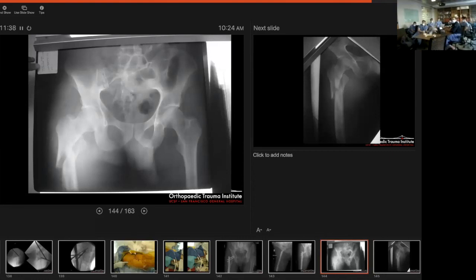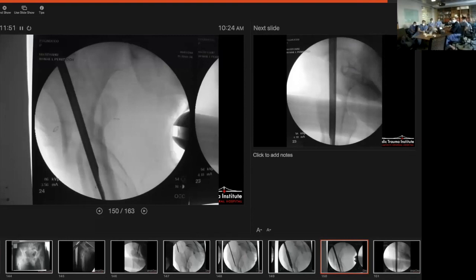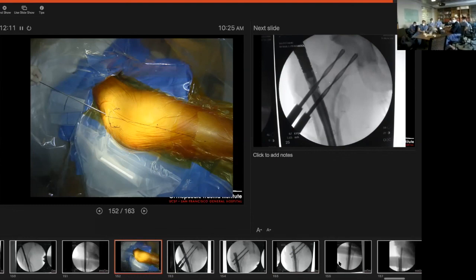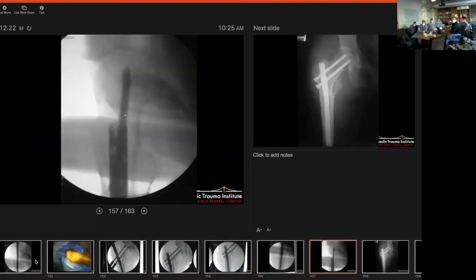Another subtrochanteric fracture case: trochanteric start, guide rod goes in, reamer goes in. There's a little bit of varus visible on AP, lateral view looks okay. We use the intramedullary reduction tool — we call it the finger — in order to get from the proximal to the distal fragment. We're going to fix that intraoperatively. Basically in this case we used the cob to push down on that fragment.